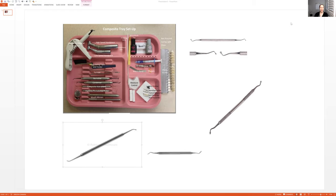So I want to talk to you guys about the composite tray setup. Keep in mind that depending on the office, things might be a little bit different. But if you have all of this on your tray, you're in good shape. And I know it's blurry and hard to see, so that's why I'm going to go through everything with you.